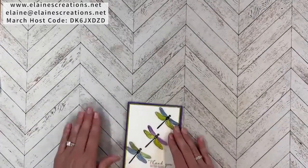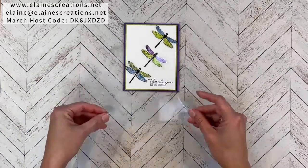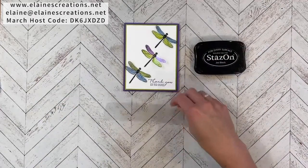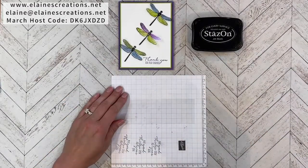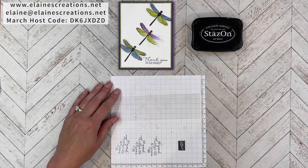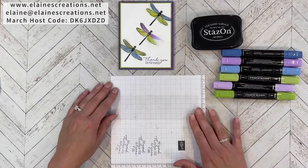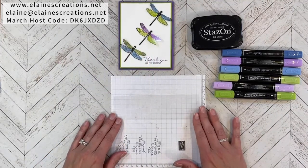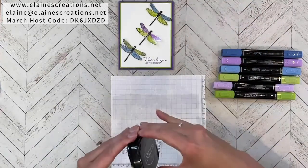For this card I am going to be stamping on acetate or window sheets. They're clear and I'm going to be using StazOn ink to stamp on them. I'll use a little sheet of scrap paper so you can see where I'm stamping, and then I'm going to use some blends markers to color the back of the acetate to get these colors. This is a really fun technique to do — you could do it with butterflies as well. So let's get started with the dragonflies.